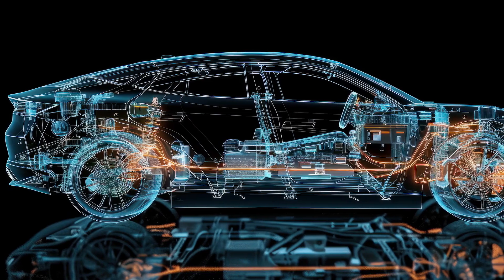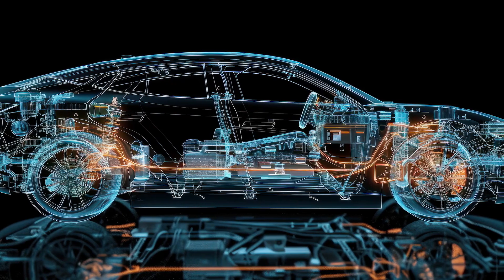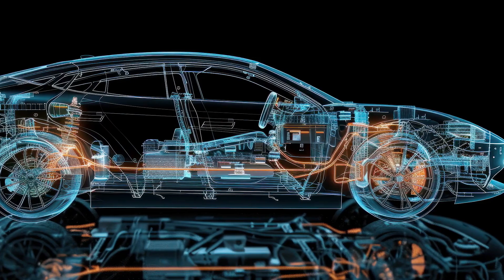This sophisticated device also handles regenerative braking, converting the AC power generated by the motor back into DC to charge the batteries.